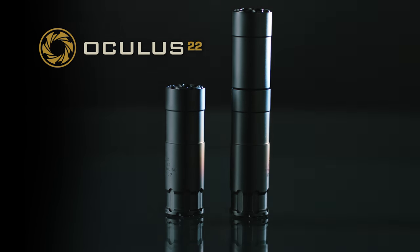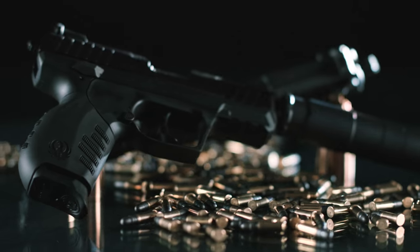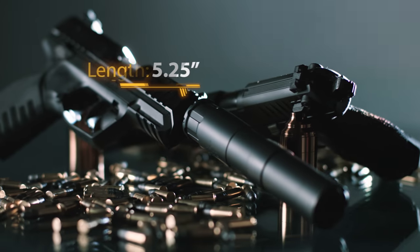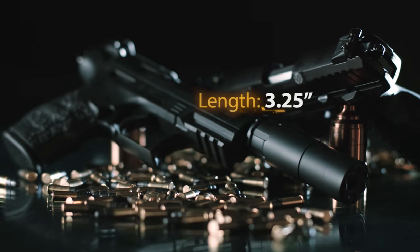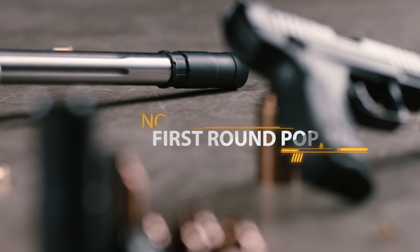Introducing the Oculus 22 from Rugged Suppressors, our first entry into the rimfire market. The Oculus 22 is modular, allowing the user to select either the 5.25 inch standard configuration or the 3.25 inch short configuration, and is the first suppressor with no perceivable first round pop.